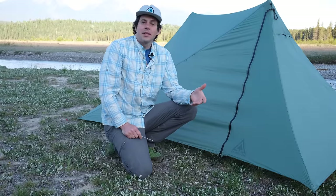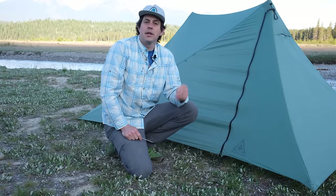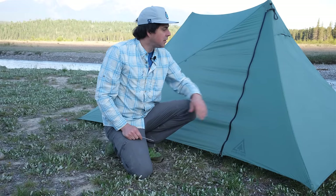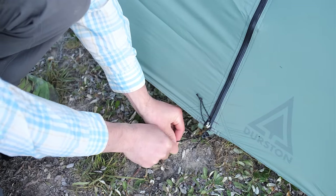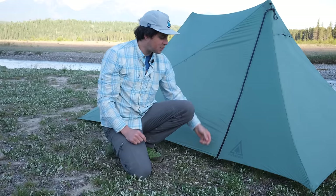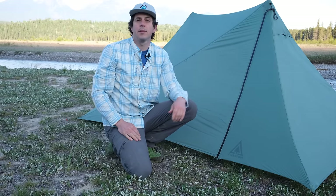With your tent pitched, something I like to do is add a stake at any door you're going to be using. This does three things: it makes the zippers operate one-handed on the fly, it holds the small side of the door in place when open, and if you put it in at an angle it takes tension off the base so there's less tension on the zippers — a little easier on your zipper and just a little bit easier to operate them.